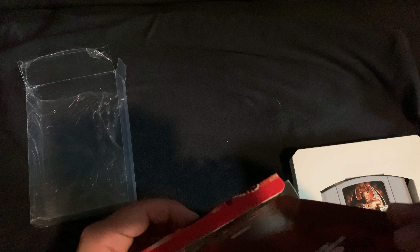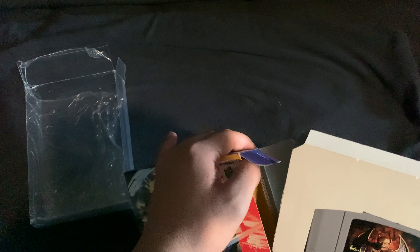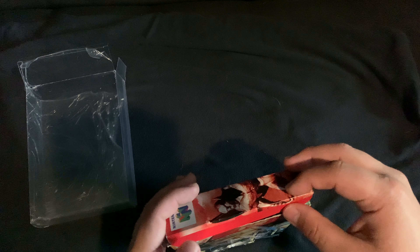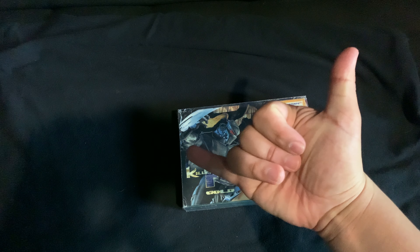That's pretty much it for this unboxing. It's a little different from my usual videos since I usually cover Sony, but I have a lot of Nintendo stuff I'm willing to share too. Stay tuned for more videos. Don't forget to like, comment, subscribe, share this video on all your social media, and hit the notification bell. Until next time — peace.